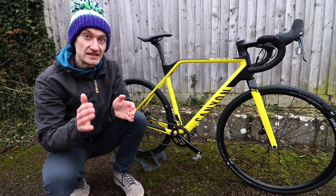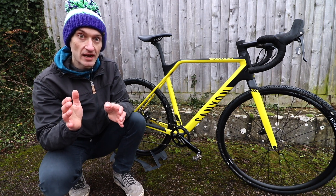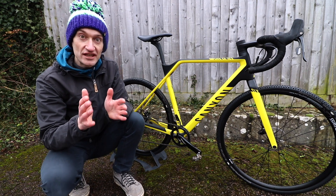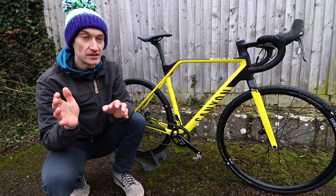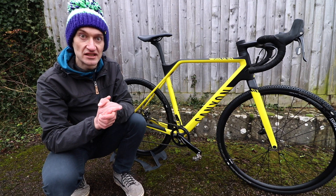The full carbon fibre frame and fork is designed to be stiff and lightweight. Canyon claims a weight of 940 grams for a size medium frame. That's very light for a cross bike — it's even light for a road bike. There are no concessions to versatility or practicality; there are no eyelets for mudguards or racks, so you won't be fitting racks and using it for winter training and commuting. It's all about racing — they've stripped away all those features in pursuit of racing performance.